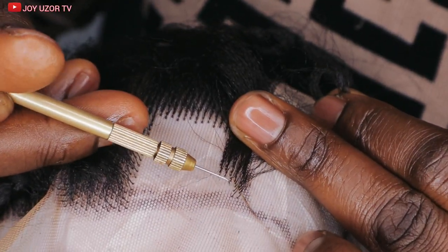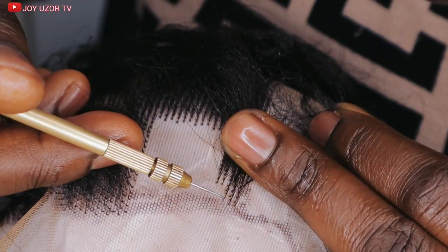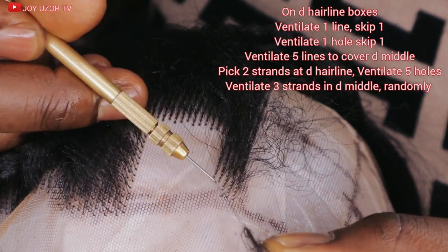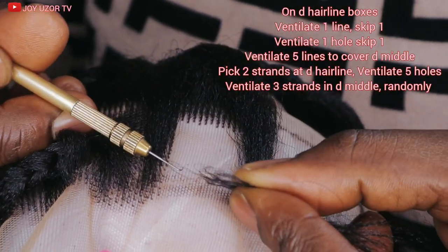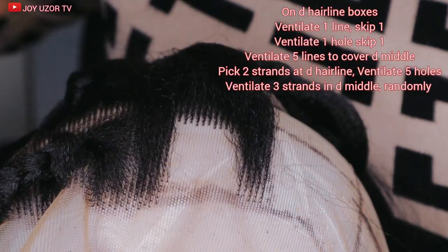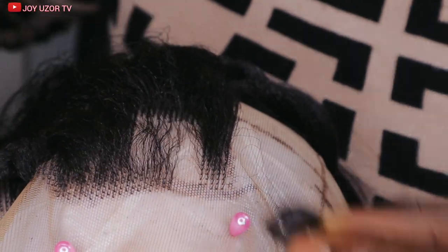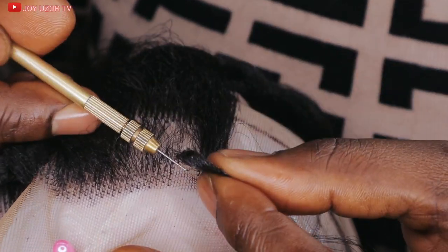I ventilated on four lines — front, back, and the sides — to cover the middle hair. Then in the middle, I just ventilated randomly. I covered with the ones I already ventilated at the four corners. Only at the last part at the front did I ventilate five instead of four to cover the bosses well, because I was picking just two strands all through at the front. At the back I did the same as the rest.